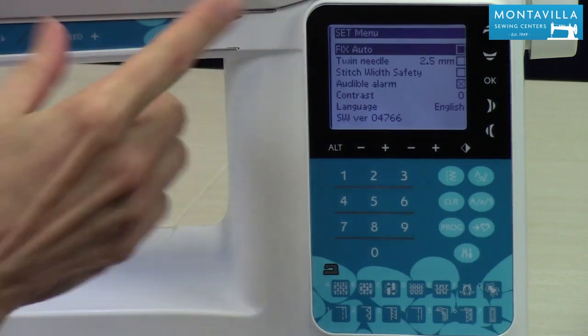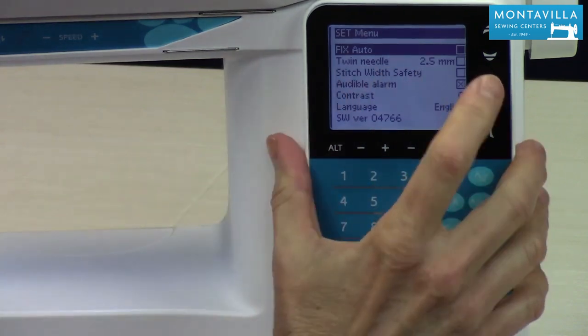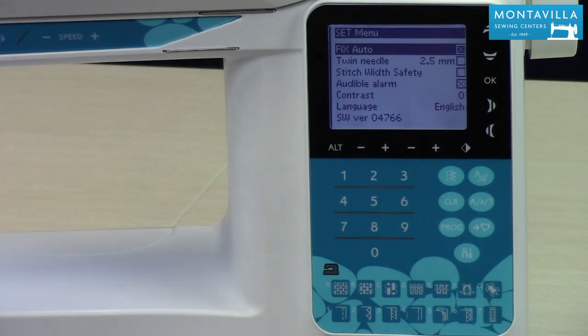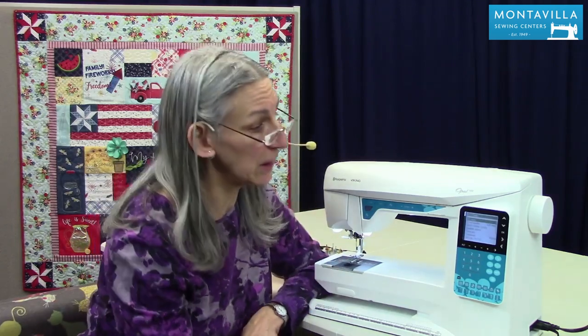Fix means it's going to tie a little knot in your thread to start with. When you turn this on and start sewing, your regular straight stitch is going to give you a little stitch in place which forms the knot, and then it's going to keep sewing. It's really useful when you're doing a sequence of stitches or some lettering and you want to make sure you have that nice little knot at the beginning to keep your stitches from coming unstitched. You can have that on or off and the OK button is how you change that.